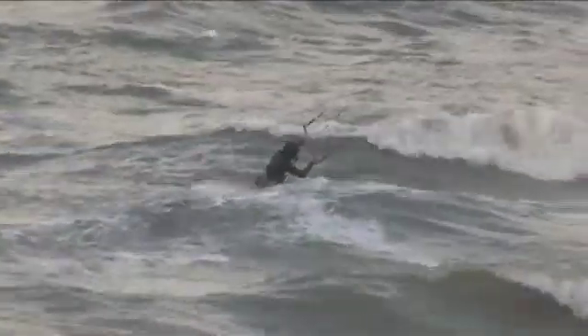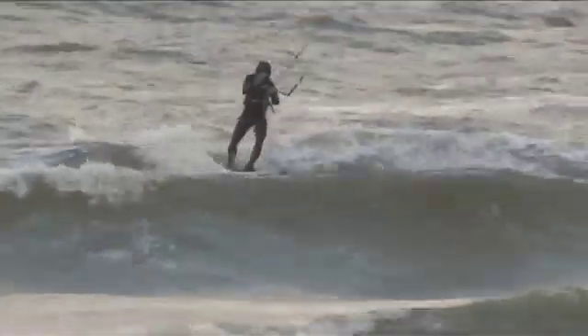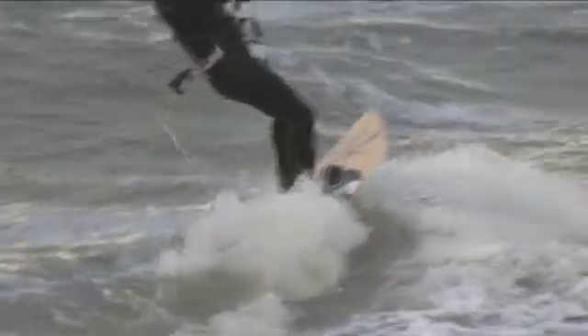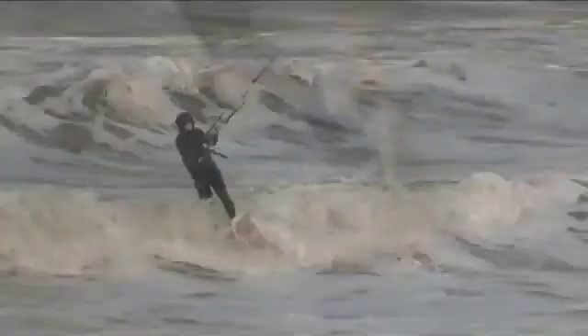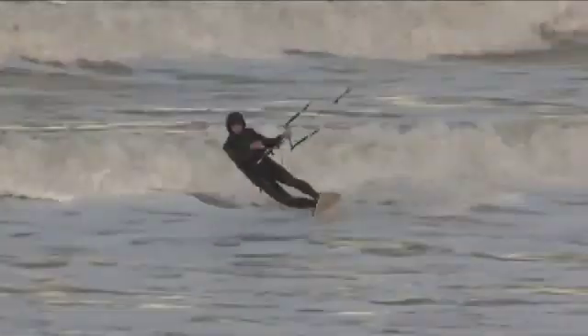Here jibing into the wave, you can see the front leg points towards the sailing direction. Shifting side after jibing is fast and easy. This front foot position would not be possible in a usual centerline fixed strap.